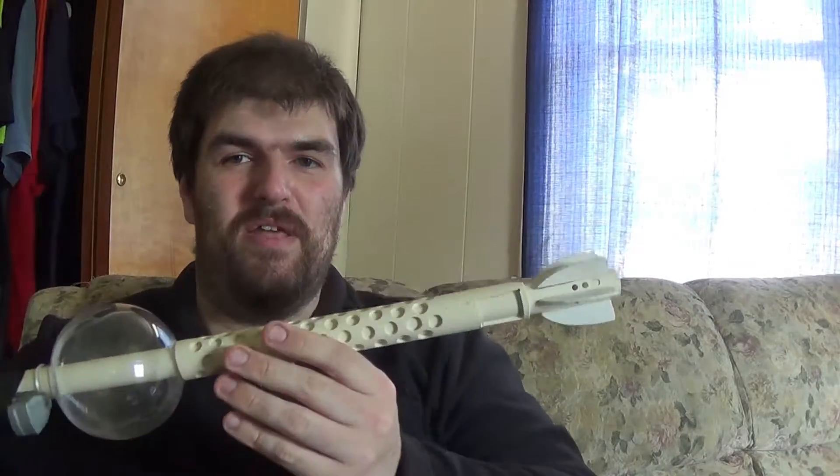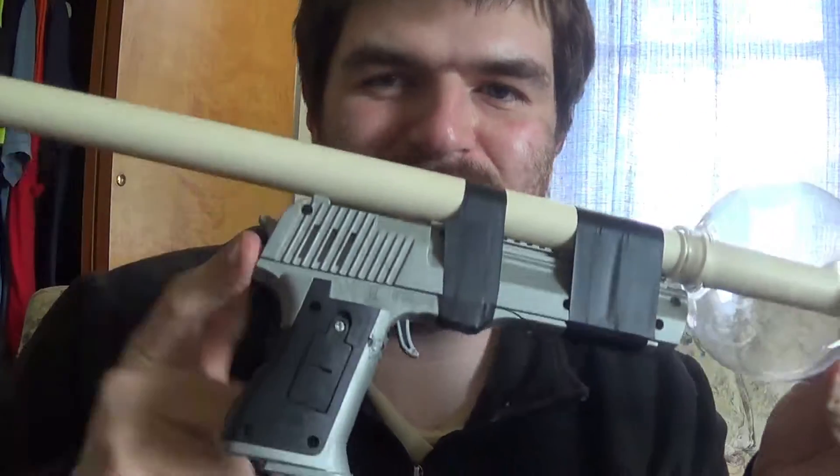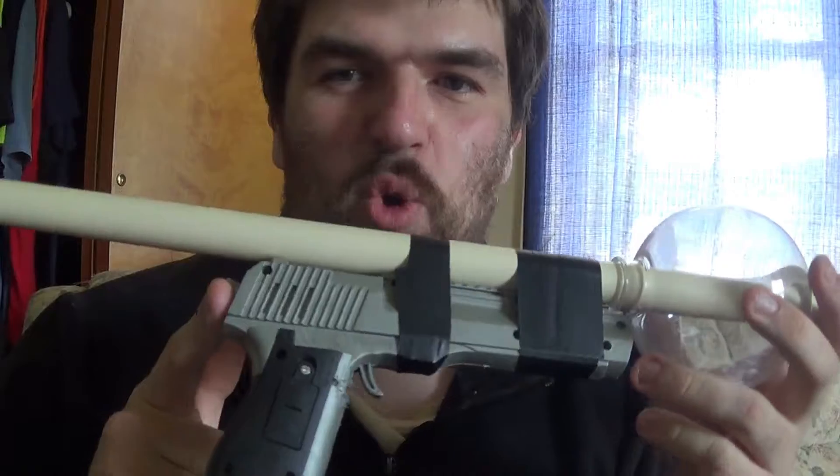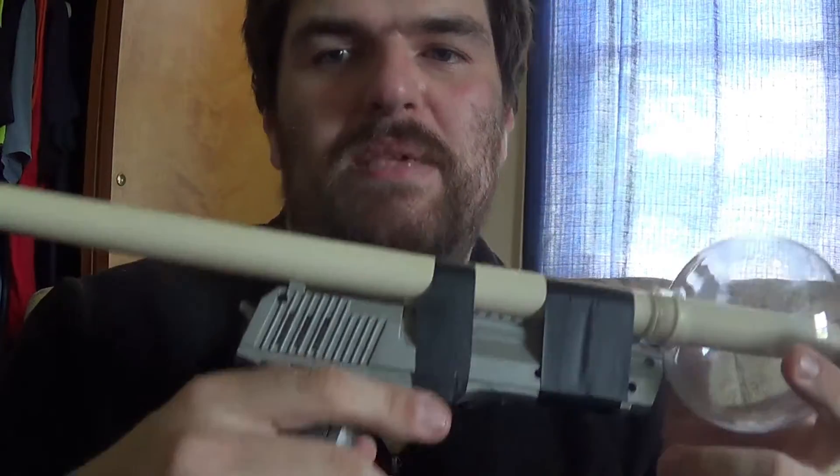Hello YouTube, Nathan talking to you from Lucas's apartment today. I want to talk about another Dalek machine gun. I bought this toy gun and put it on here mainly because of the sound effect.